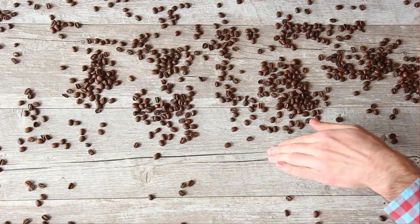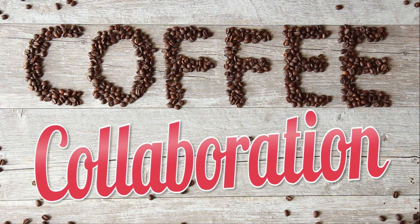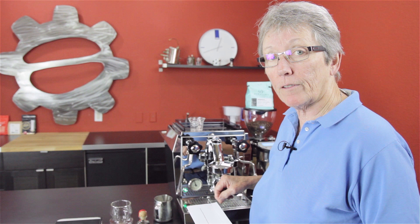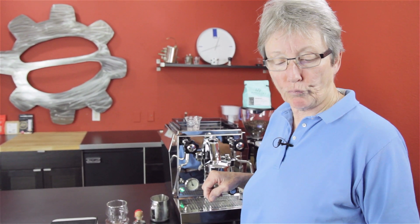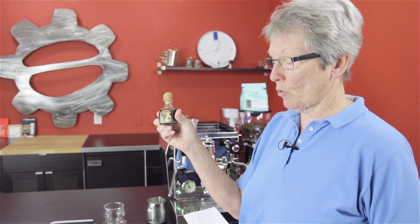Hey guys, we have another coffee collaboration — get your IDs ready because it involves Patron. Hey, it's Gail from Seattle Coffee Gear, and I am making a drink that Hinsong sent in. We are going to pull a 15 gram ristretto, 30 milliliters, then add in 30 milliliters of Patron, and then steam milk and put it on top to your taste. Let's get into it — and like I said, show me your ID.